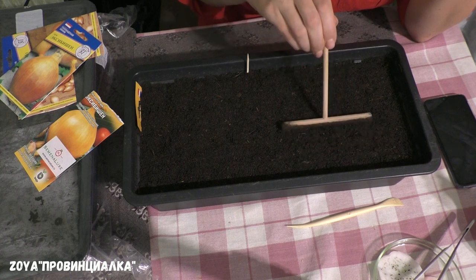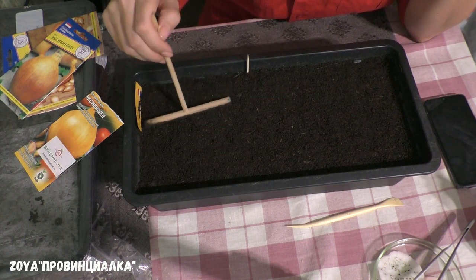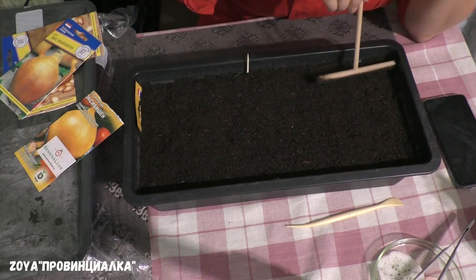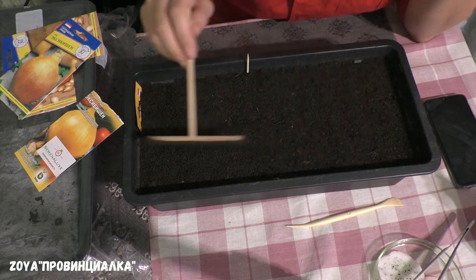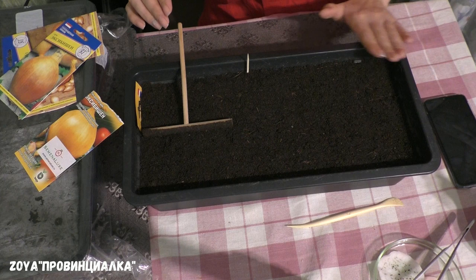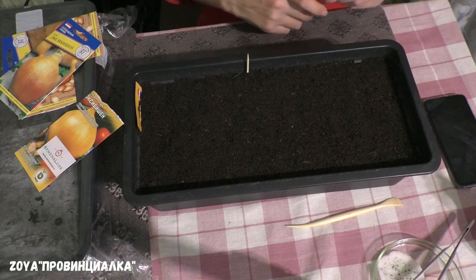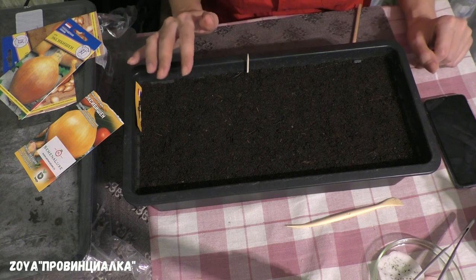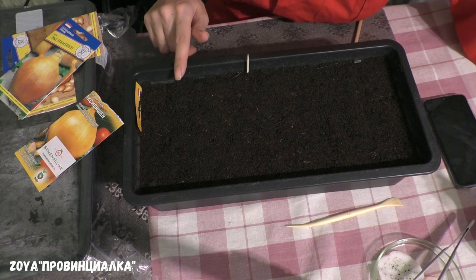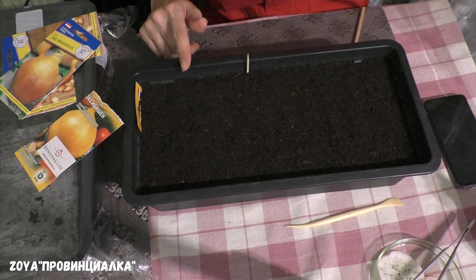Сейчас нужно слегка утрамбовать почву. Лук по большей части всегда всходит с чернушкой на кончики — здесь ничего страшного нет: перед первой стрижкой это всё убирается. Лук, в принципе, уже посеян. Сверху я не поливаю — земля очень и очень влажная. Первый полив через распылитель будет через 3-4 дня.